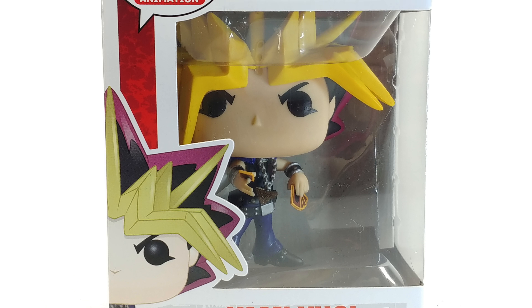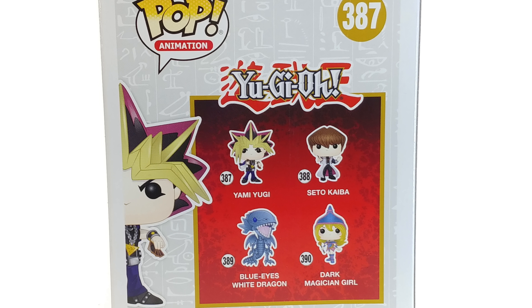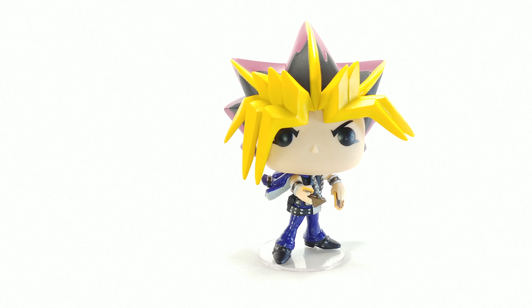Hello and welcome to a not-so-awesome review. Today we're looking at the Yu-Gi-Oh Yami Yugi Funko Pop, number 387 in the line. He looks pretty darn good — there is one major error on him which really bugs me, but aside from that he looks really good.